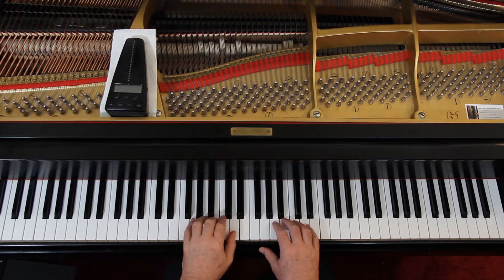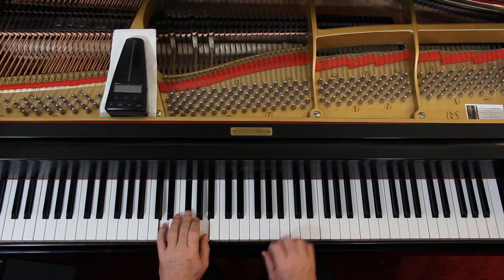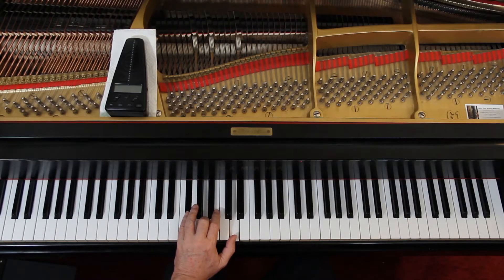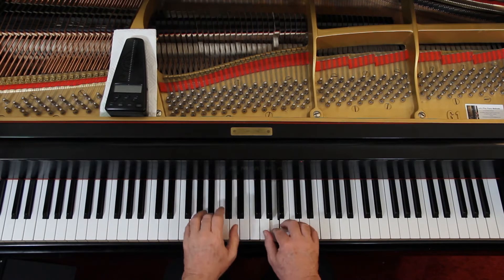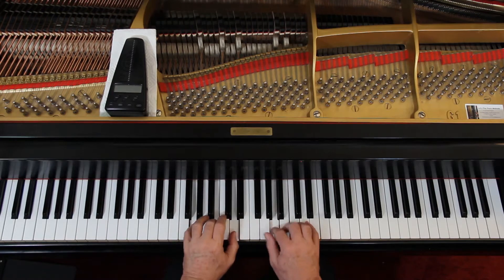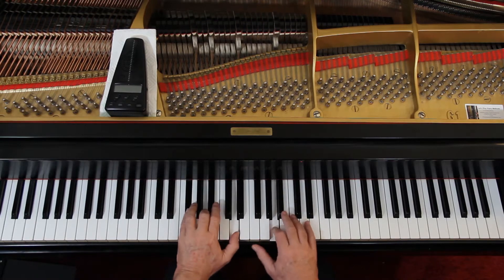Then if you want, you can try using root position — but maybe you don't want to move around that much. You can invert some of these chords and not have to move around so much. For example, if I take the D chord and put the D on top, that's still a D chord, but I didn't move around as much — I went from the G to the D right there. That's one way of doing it. The point is I'm not moving so much.